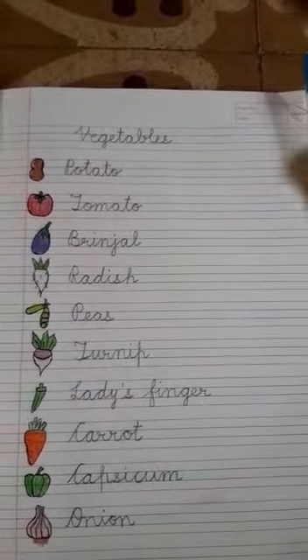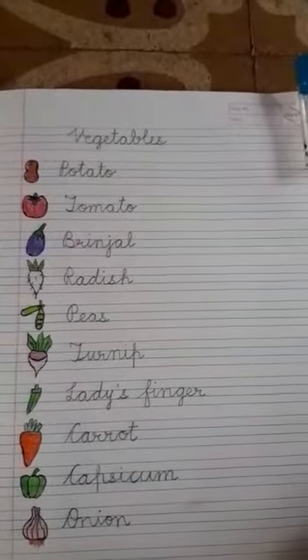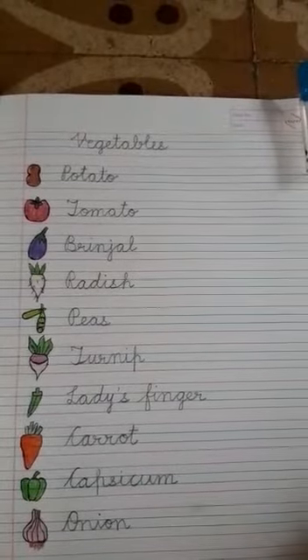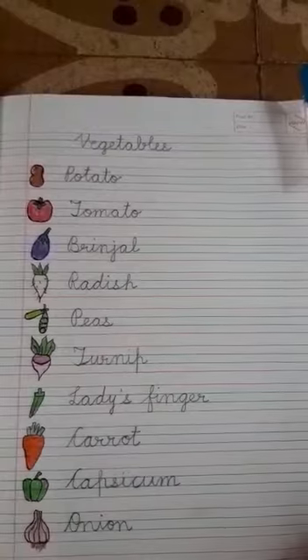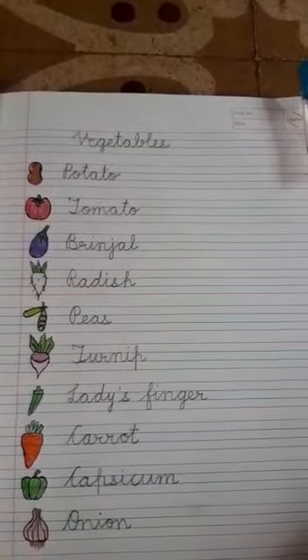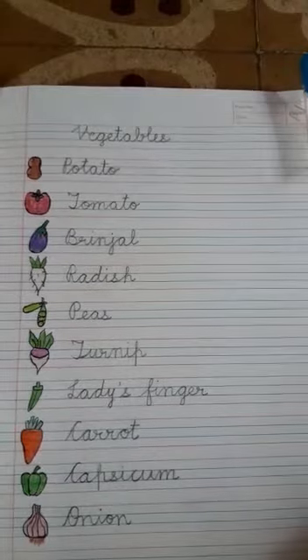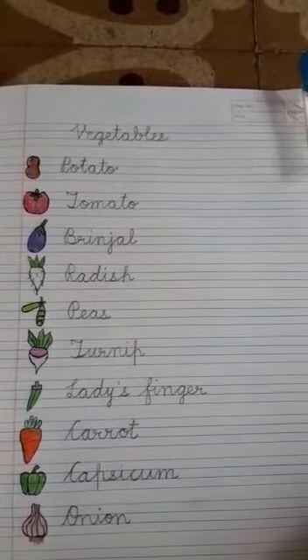I also wanted to tell y'all: please eat vegetables every day in your meal. We have to become strong to fight against coronavirus, so you all have to eat vegetables and become strong.